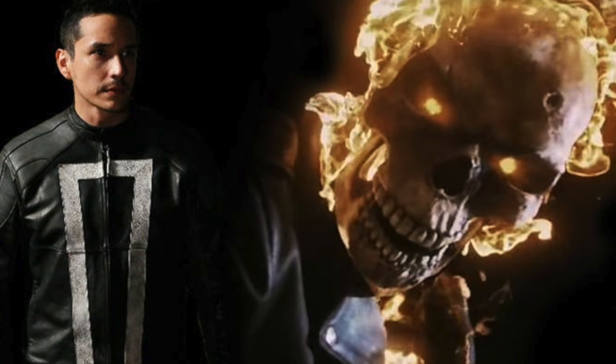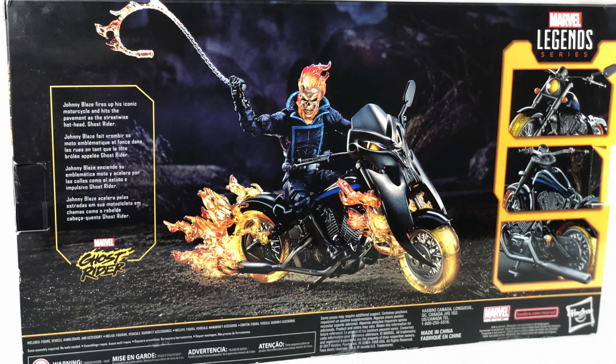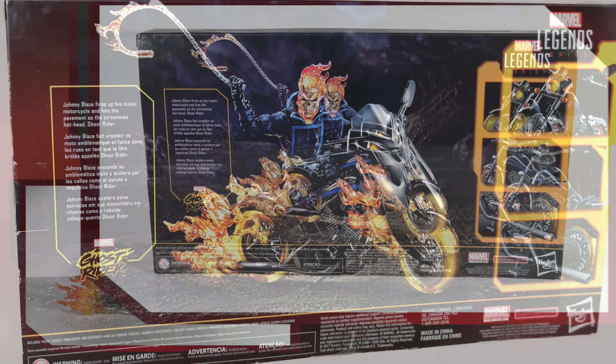Let me know in the comments what you guys think — if you're interested in seeing Ghost Rider on the big screen again. All right, let's get to it and get them out of the box and take a look at what we have here.